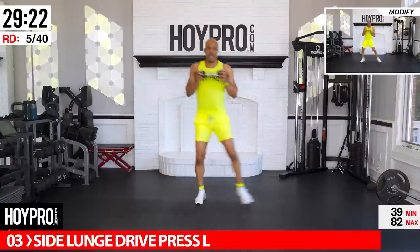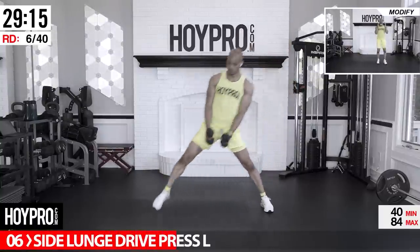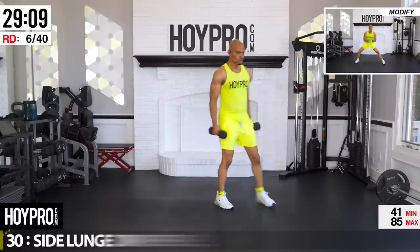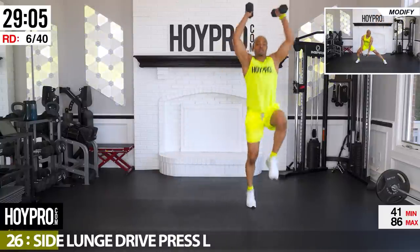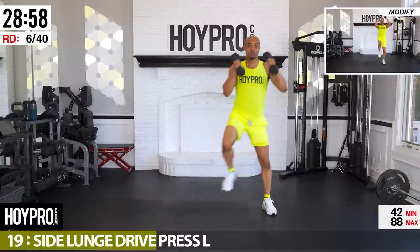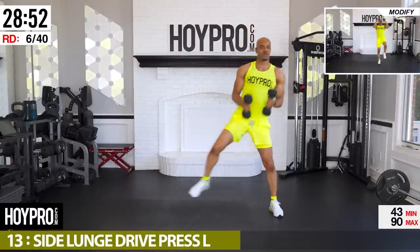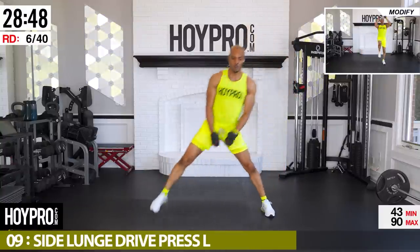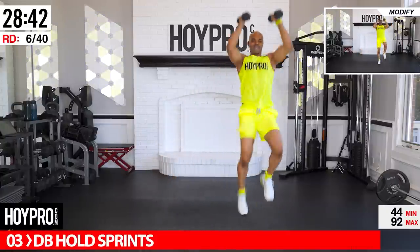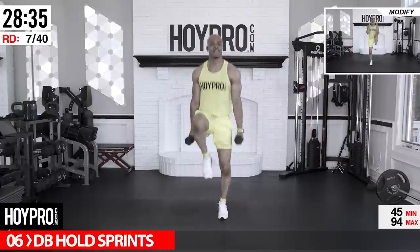Sideline press drive — stand on the right. Good, bring it down, up, press, and down. Control. Count these out because when we get to the other side we want to stay even. Come on, up — working that body, lightweight but we're working! Dumbbell hold sprints: hold on to both dumbbells, knees are coming up, let's go — up!